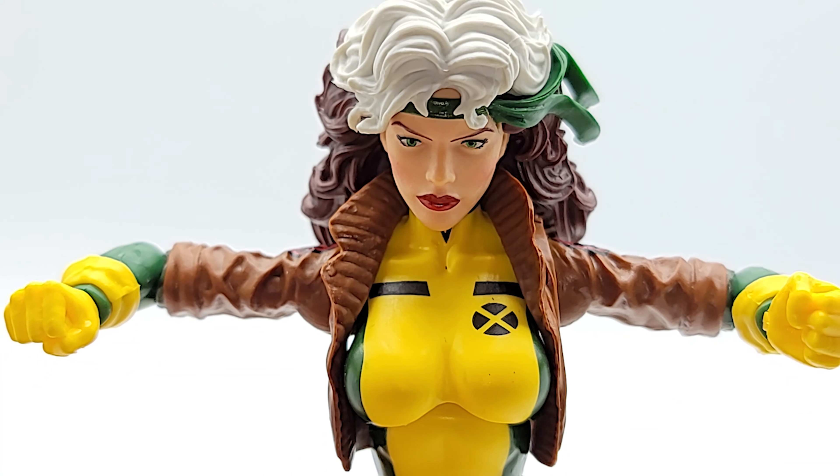There she is with her alternate hands, coming in for the touch. Hold on sugar, let me take this glove off. Alright, there she is — Target exclusive retro Rogue. What do you think?